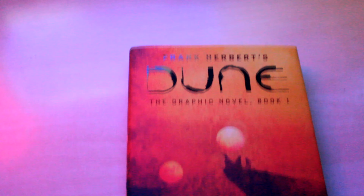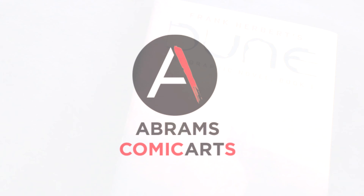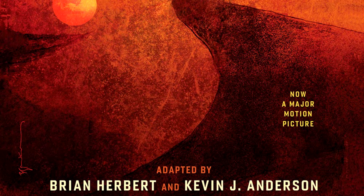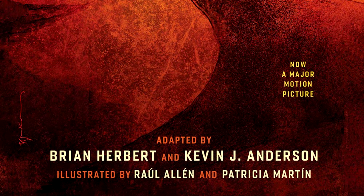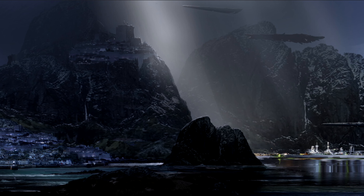Hello and welcome. This is a spoiler-free review of the Dune graphic novel. It comes from Abrams Comic Arts, based on Frank Herbert's novel. It was adapted by Brian Herbert and Kevin J. Anderson, illustrated by Raoul Alen and Patricia Martine, with various designers including designs by Alex J. Brady.